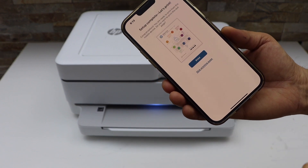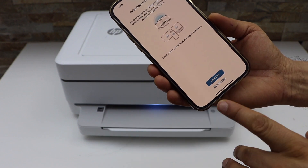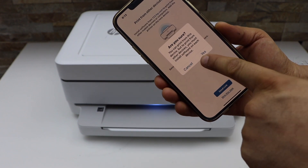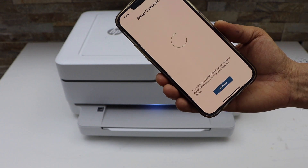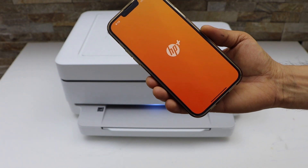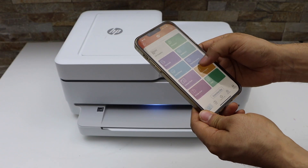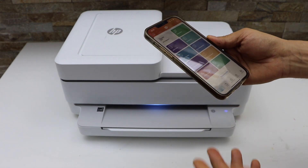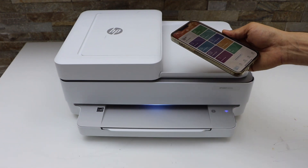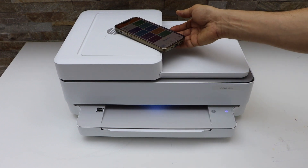You can print the welcome sheet or skip it. You can send a link to other devices or skip it. Setup is complete — click Done. You should now be able to see your printer series with the estimated ink level and start using it for wireless printing and scanning. Thanks for watching.